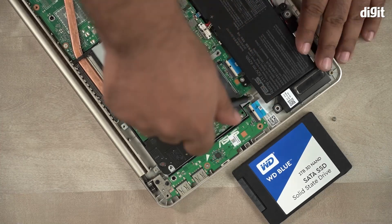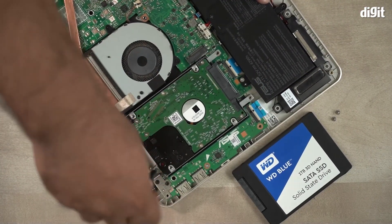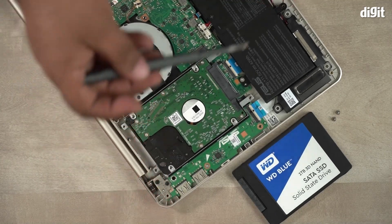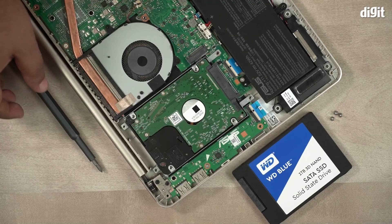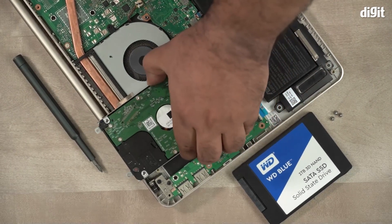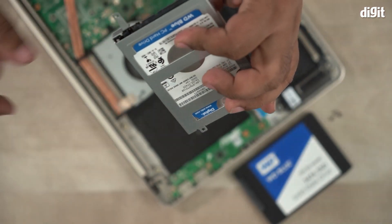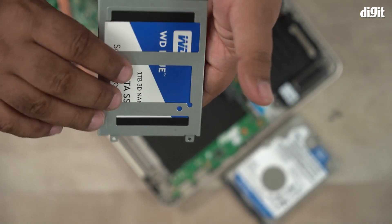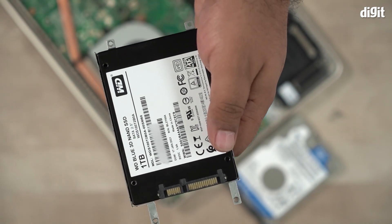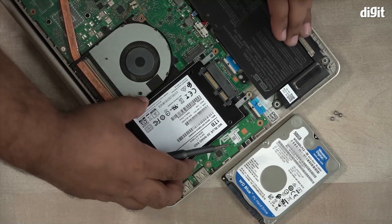Next, we're going to remove the caddy that holds the hard drive in place. Do make sure to keep these screws separate from the ones you've removed earlier, as they are often of different sizes. Once the screws are all removed, just slide the HDD out — it should slip out without much resistance. Next, line up your WD Blue SATA SSD into the same slot where the hard drive was, and slide the SSD in until you feel it firmly in place.